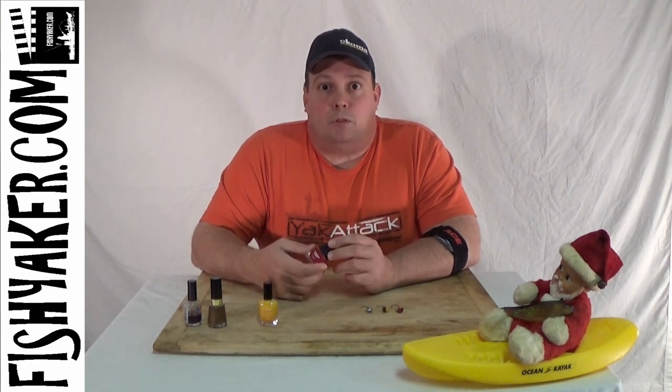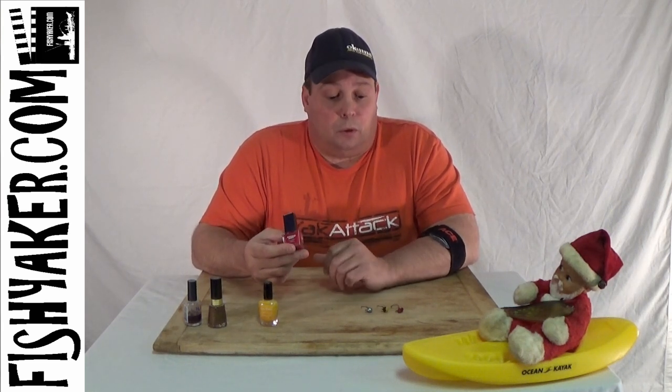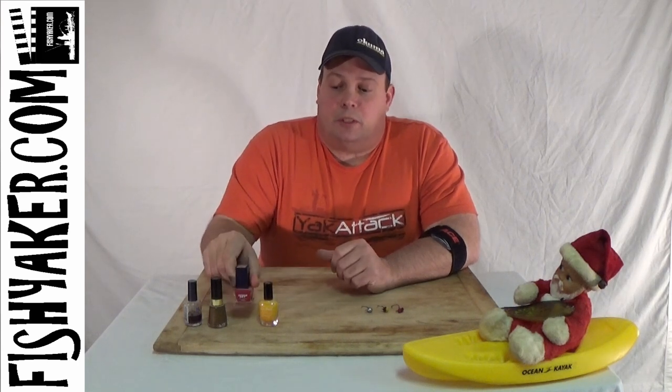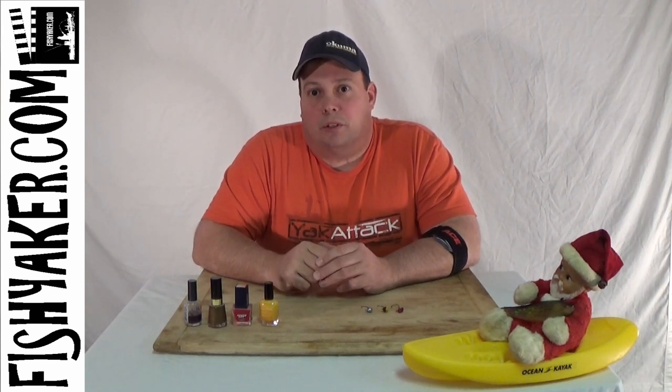If it gets messed up, just touch it up a little bit. Pick up a couple bottles of your favorite color nail polish and see how well they work out for you. Thanks for watching Fishyacker.com — be sure to subscribe to our YouTube channel and like us on Facebook. Catch you on the water!